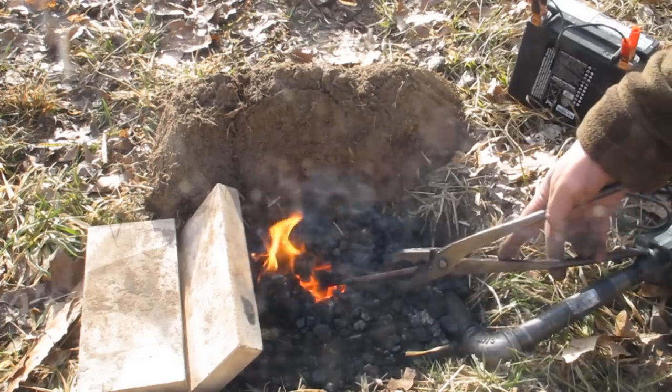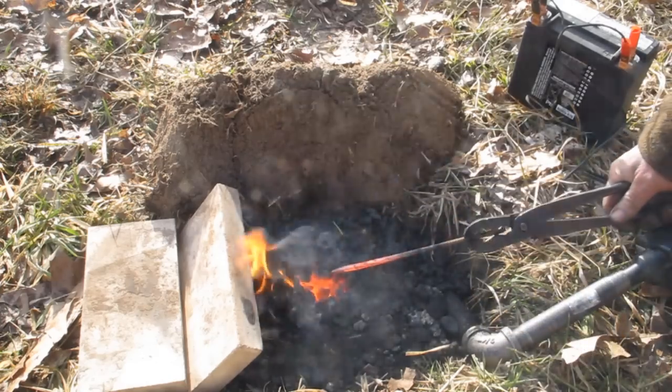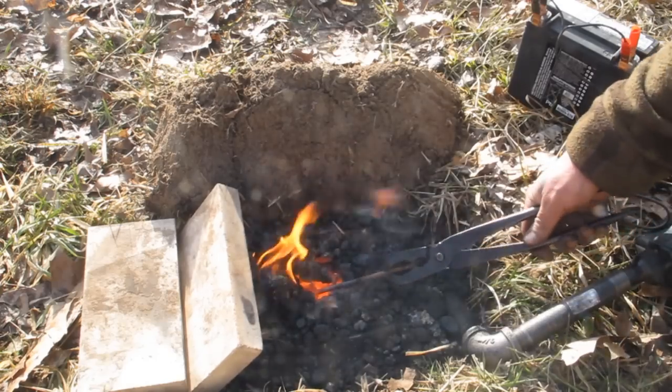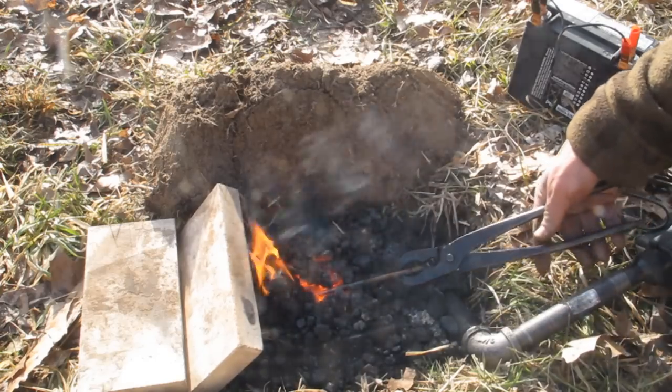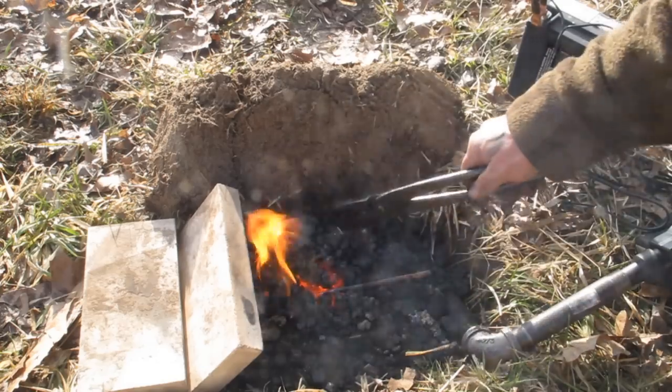That thing is just hot to the bone — that's a pretty good length of steel we got hot in there. Probably a five-inch piece, so that's really enough to forge a knife blade in right there.